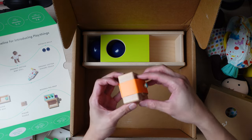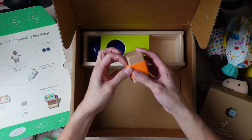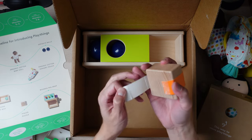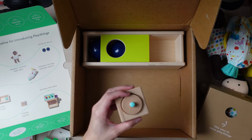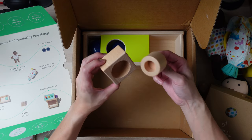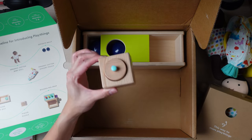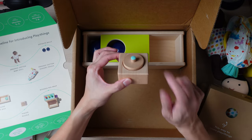This is the pincer puzzle. This was also in the previous box. It was one of my son's favorite toys initially — he has kind of outgrown it now — but at the time, this was really one of his favorites from the box. The book is now his favorite, but this was a big hit when the box first arrived.